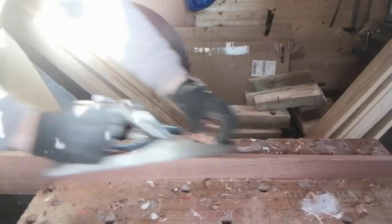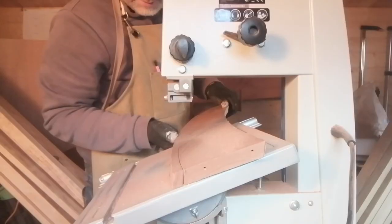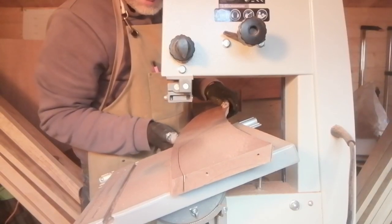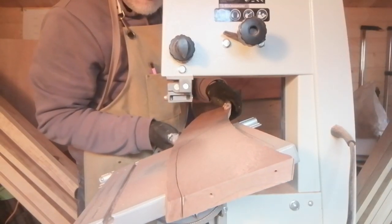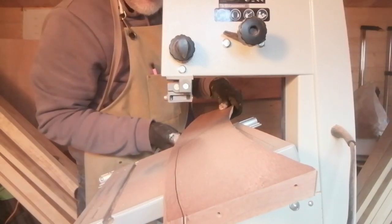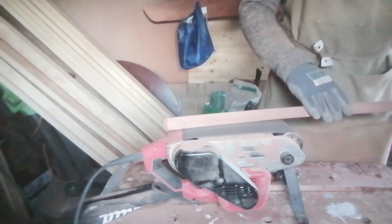Some of the parts needed a bevel edge on them to match the curve of the roof, so there was a fair bit of planing and sanding involved to get the edges into the right shape. Here I'm sanding the trim that goes at the back of the companionway hood into a nice curved shape.